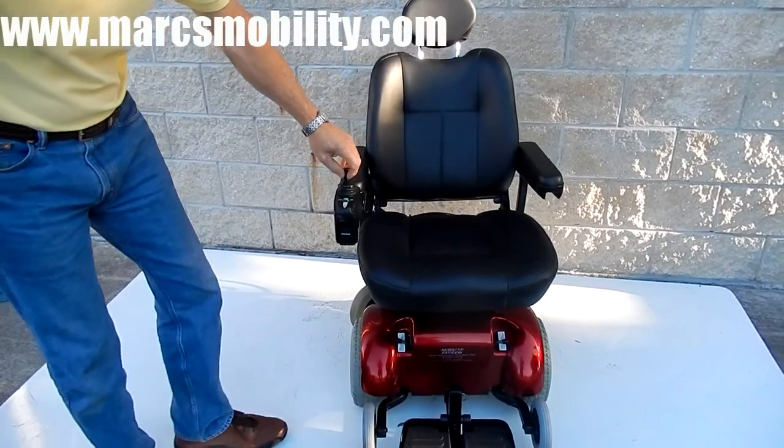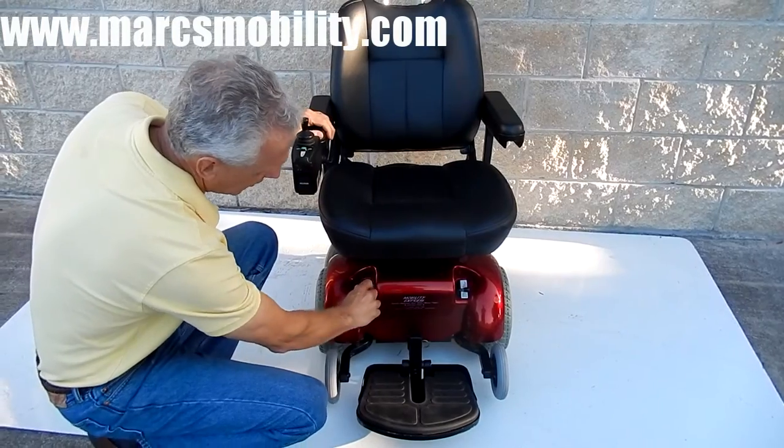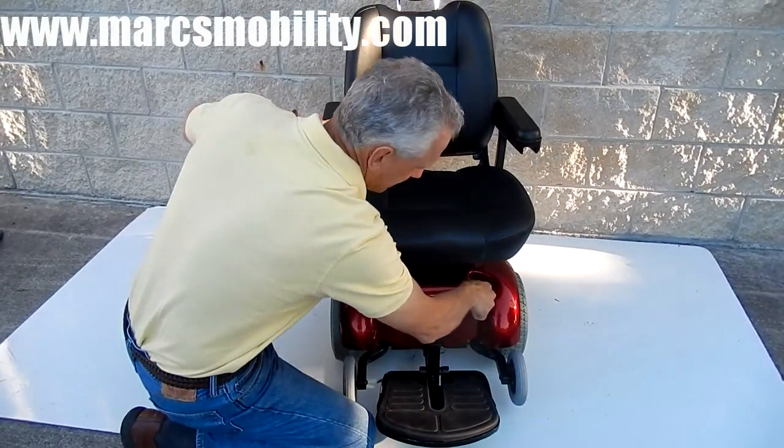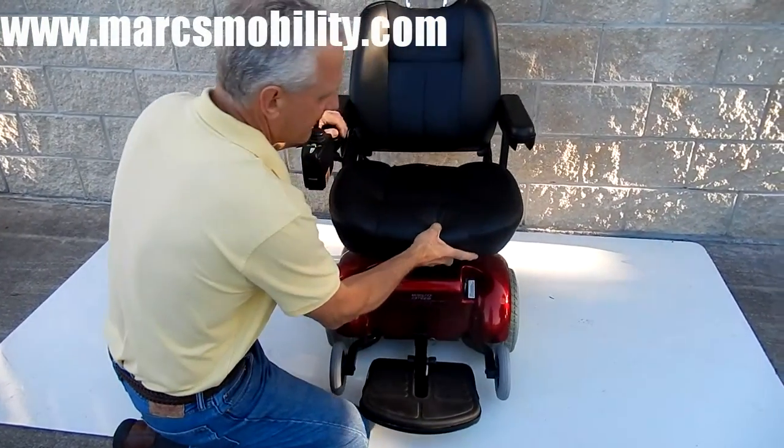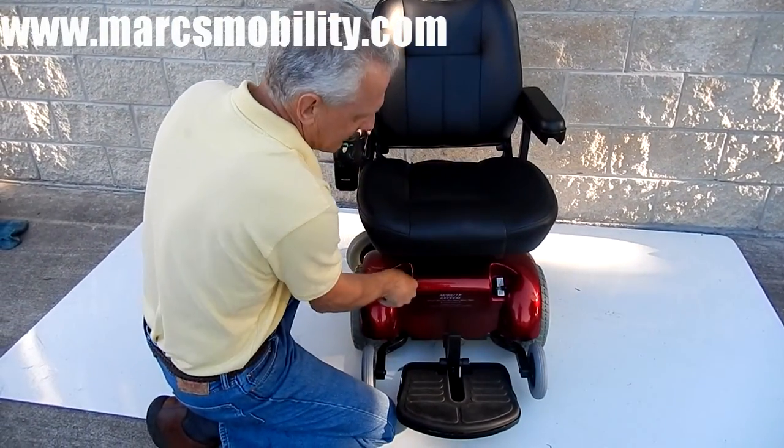If you ever needed to put this chair in neutral, there are two levers in front, one on each side. By turning these levers inward, the chair becomes freewheeling. Turn them back out and it's back in gear.